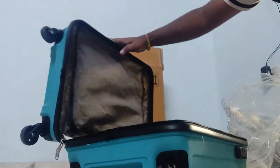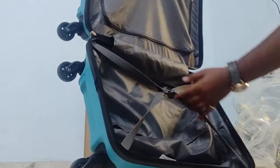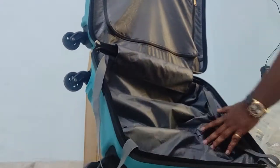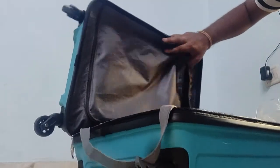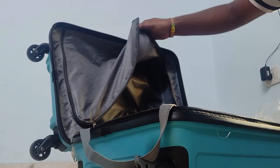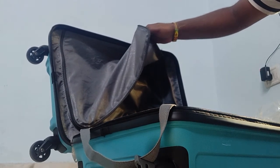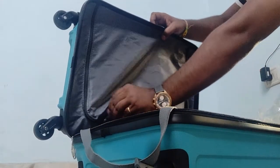Now let's look inside. There are two compartments — one on each side. If you have to keep regular clothes, you can keep them on one side. If you have to keep private items like a primer, shaving kit, or personal items, you can keep them separately.